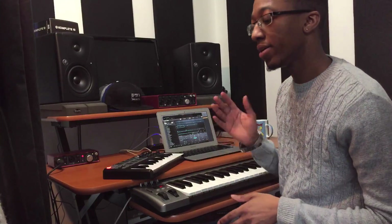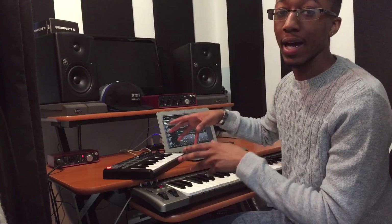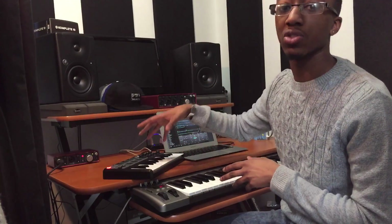As you heard in the intro of this video, this track has a load of samples. I have all my samples put into Battery 4, and this is where I just chopped them up and made them clean. Then I've mapped them to my Akai MPK mini so each pad triggers a different sample.